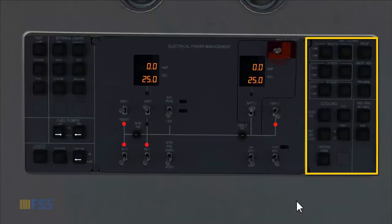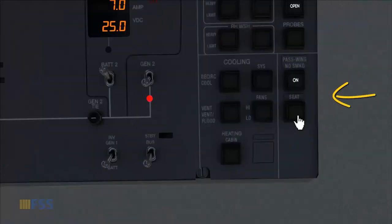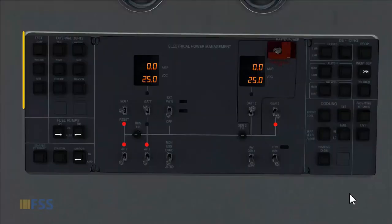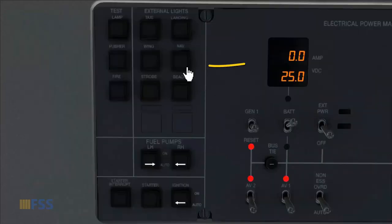Now on the right side of the overhead panel, we check that all switches are dark except the inertial separator. We turn this on, and the no smoking and seat belt switches go on as well. We then move to the left side of the overhead panel and turn on the nav light.